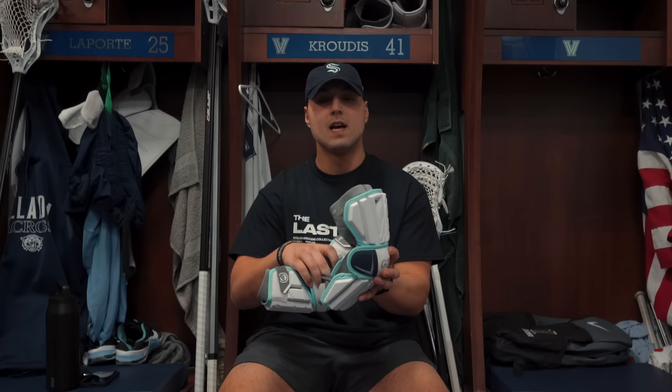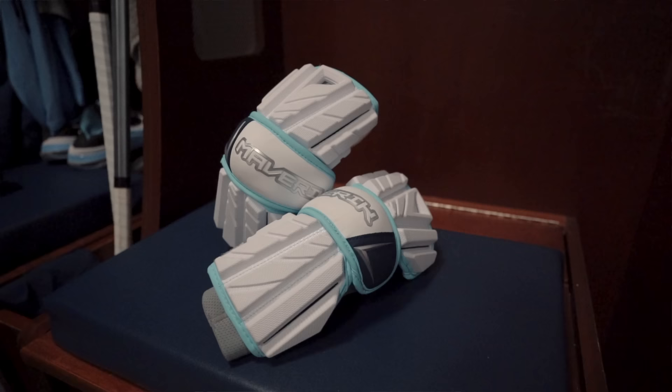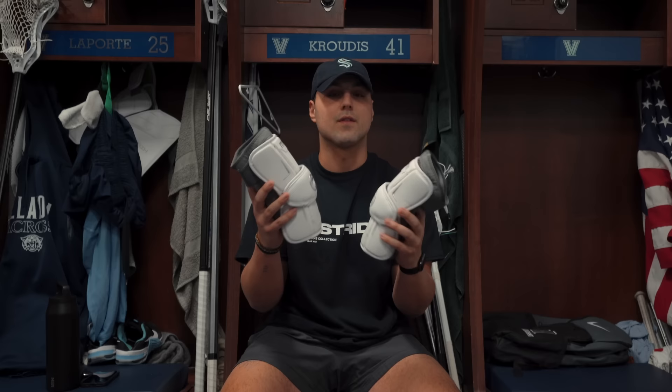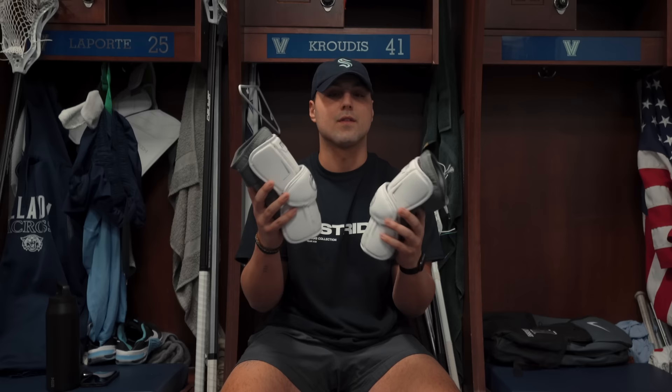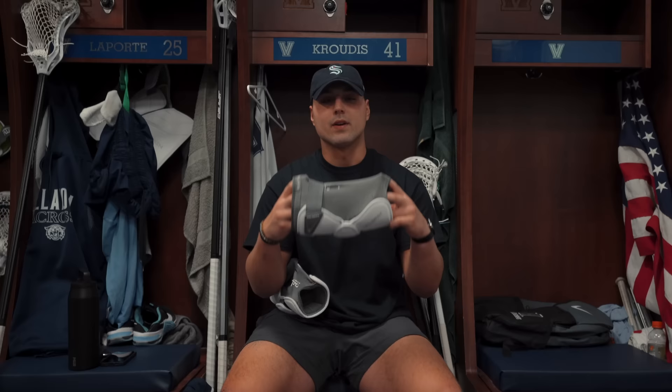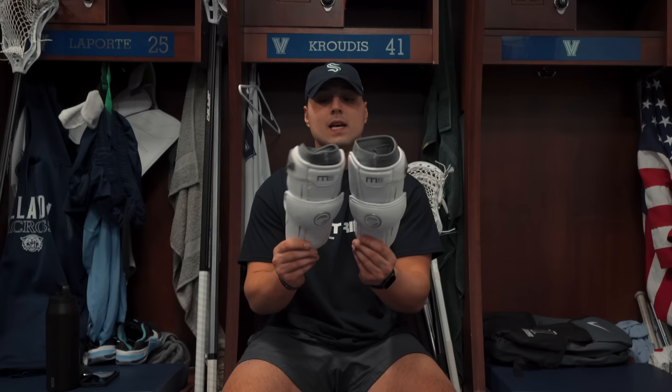For arm pads, we have the Maverick Max arm guards — custom to Villanova, super protective, very big, and they cover most of your arms, which is great for an attackman. But personally I'm using the new Maverick M5 arm pads this year. I got these from lax.com — shout out to them for sending these over. They're super comfortable, very minimal, all white, with a full sleeve that goes right over your arm. Very protective while being minimal — my go-to arm pad right now.